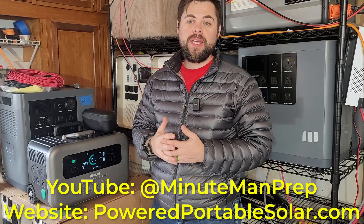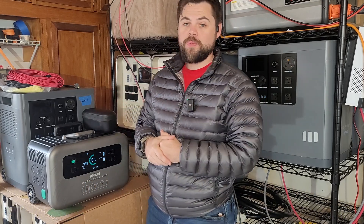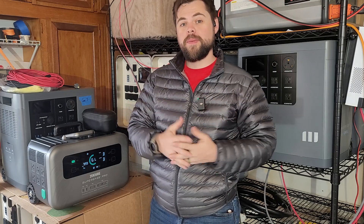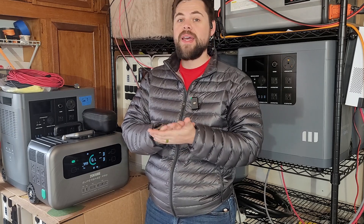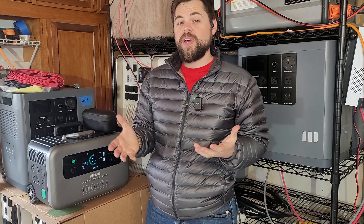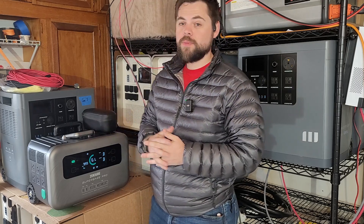I love all things preparedness but especially backup power. During blackouts it's the number one thing that most people need — power — in order to get their lives stable again. So looking at a unit like the Superbase Pro may give us an option for emergency backup power for running things like refrigerators, Wi-Fi, freezers, and CPAP machines. Stick around for this review of the Superbase Pro 2000.